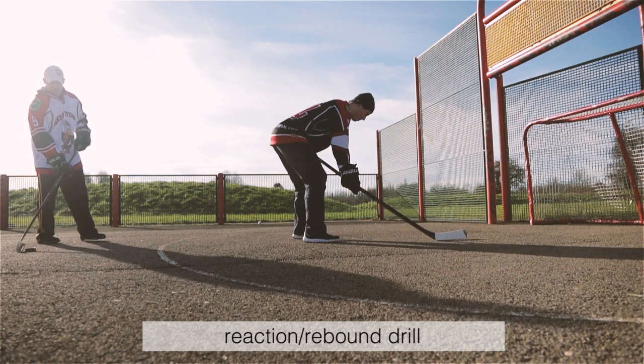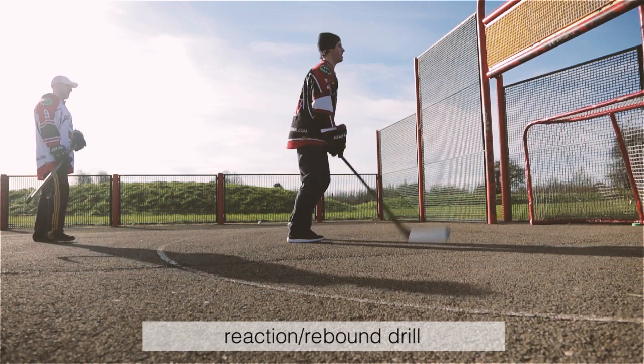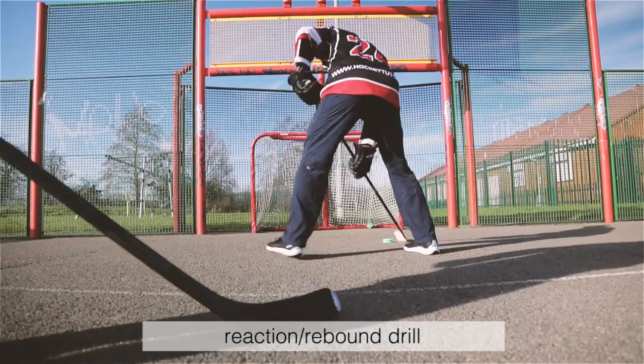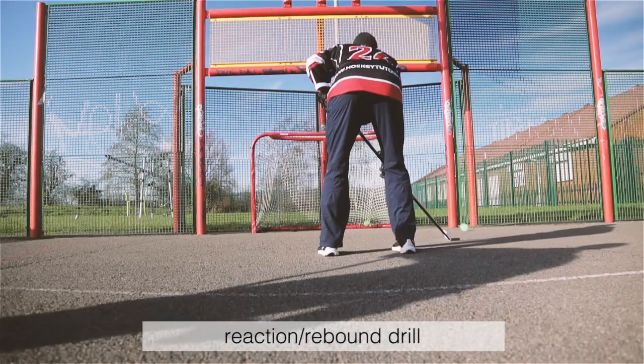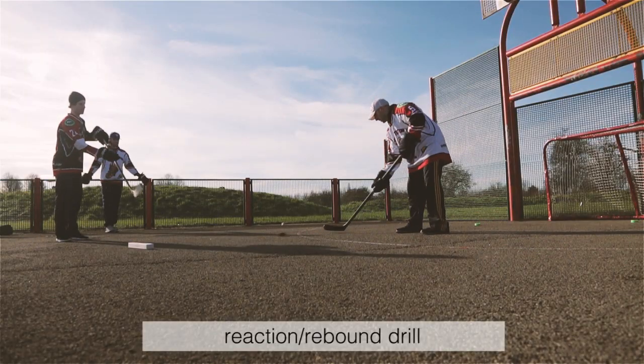Reaction and rebound drills. These are one of the most important drills to practice off the ice. Have a friend pass the puck between your legs and then react as quickly as you can to move the puck and shoot it on the net. There's a variety of different drills you can do with this — find the best ones that work for you.